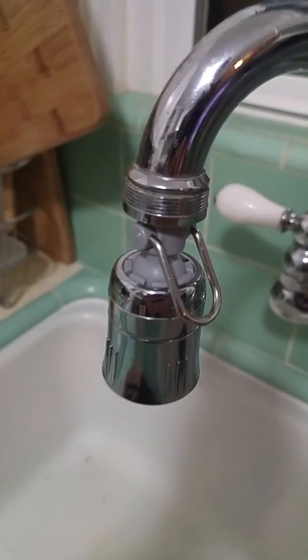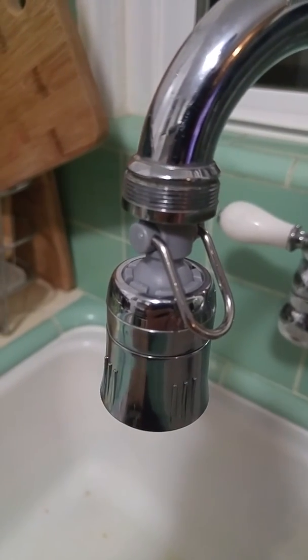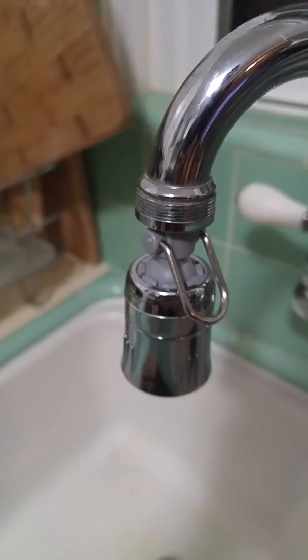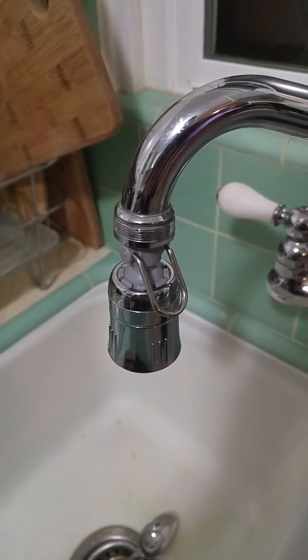It's a really nice aerator. I know people don't put too much thought into the aerators they get, but the one I replaced really didn't have half the features of this one and it didn't do a very nice job of keeping the water pressure even. So I've been really happy with this one.